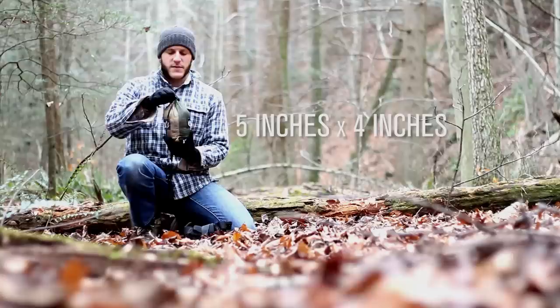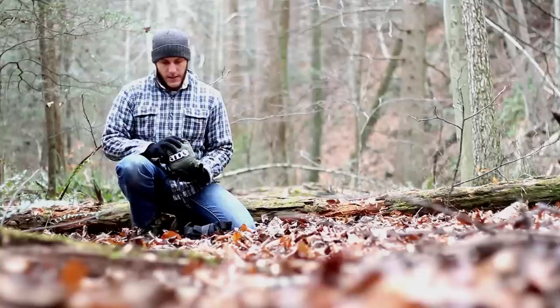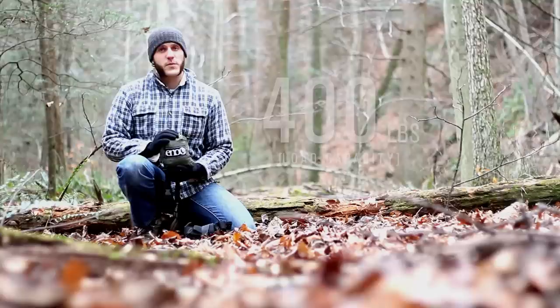Folded, you can get this down to about 5 inches by 4 — the stuff sack, the hammock. It's a little bit bigger than that, but it's not that big a deal just to throw it in my bag at this size. If space was an issue, you could compress it further.